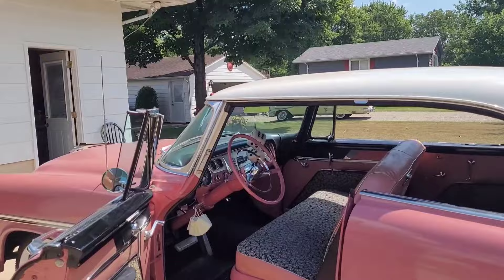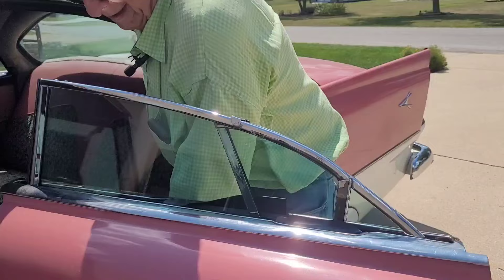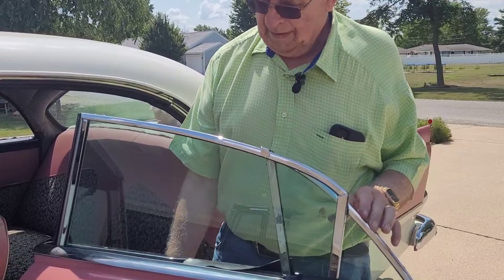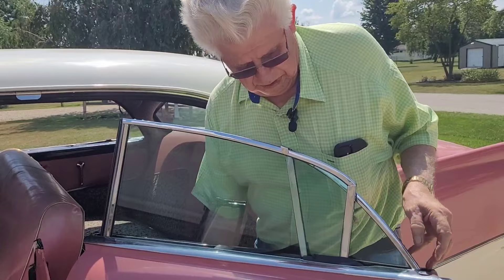It's got a power seat. The windows do something funky — they hang up sometimes and probably need some grease. The power seat doesn't get used very often.